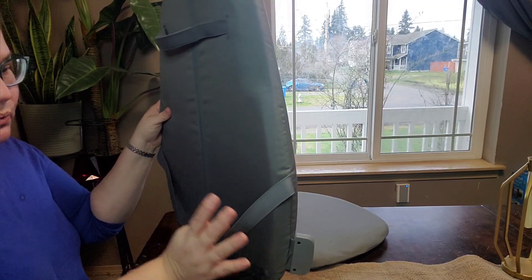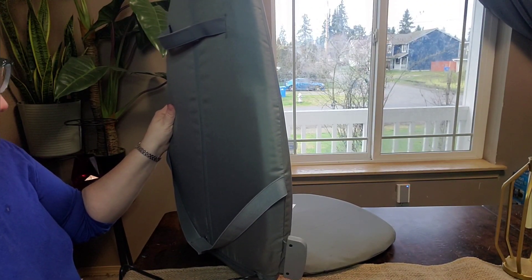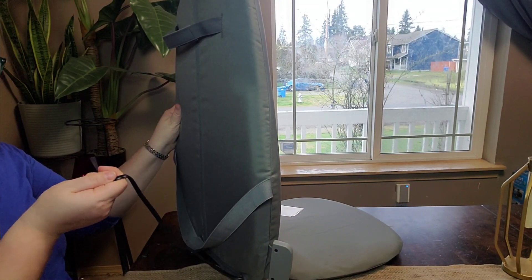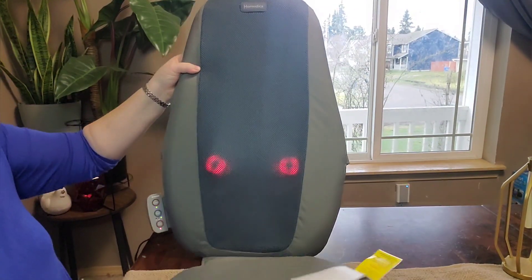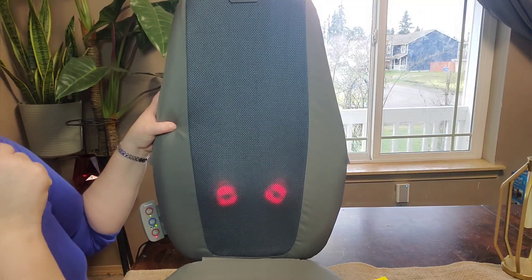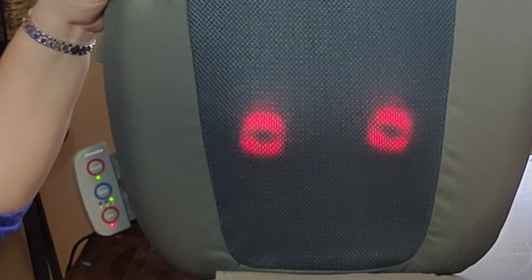It does fit different size chairs, but just as a reminder, you need to be close to an outlet because it is corded. As a recap: it does heat if you want heat, it does lower back only, upper back only, or full body from lower back all the way up to upper back. Best gift ever.